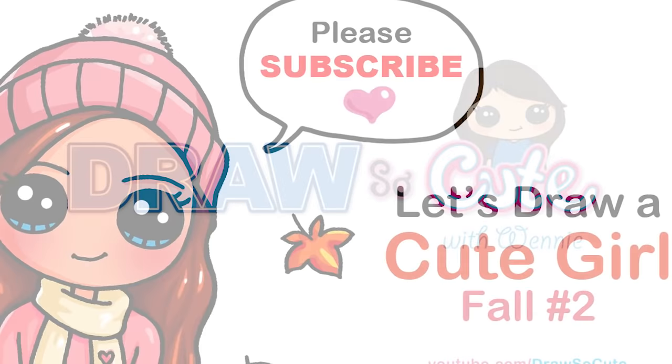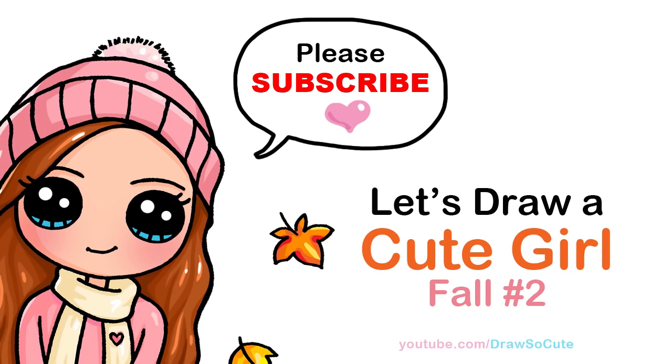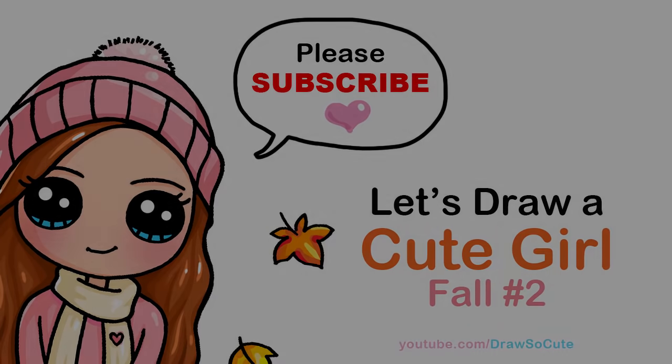Hi Draw So Cuties, Winnie here. Today we're going to draw my Draw So Cute Girl Celebrating Fall number two. So let's get started.